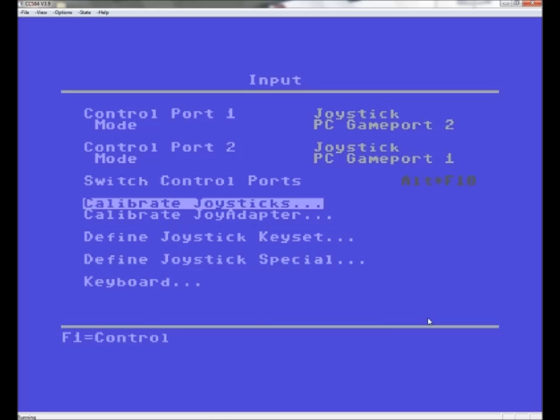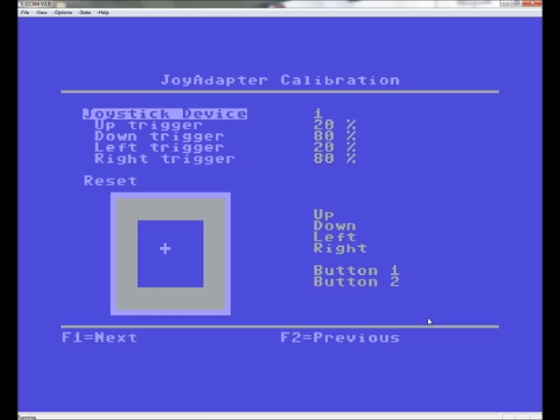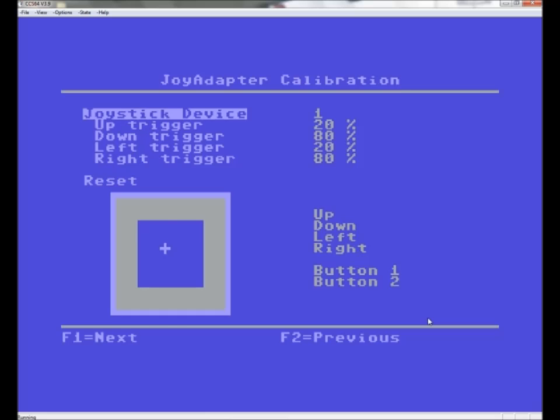Once you've done that, press Escape, then go to Calibrate Joy Adapter, press Enter, and just hit the fire buttons a few times to get them working. You just need button one and two, but hit all of them. Once you've done that, just hit Escape.